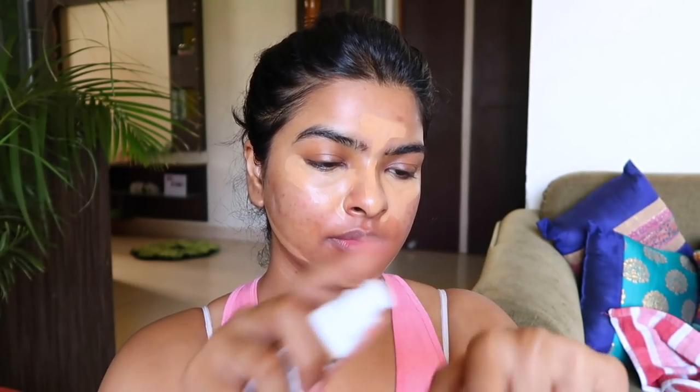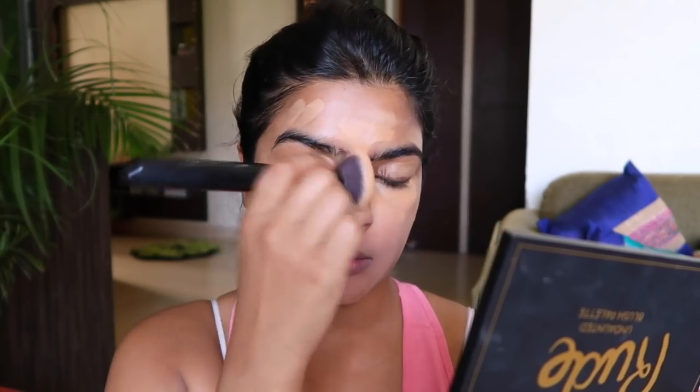For foundation today I am going to use a brand new foundation which I have been using and testing for the past 2 weeks. Stay tuned for the haul video — I bought some new makeup products. This is Maybelline New York Super Stay Full Coverage Foundation in the shade Golden 312. I will use one pump because one pump is enough to cover the entire face. It gives pretty good coverage but gets a little oxidized on the face. I am blending everything using my foundation brush by Sani.